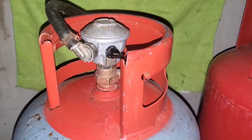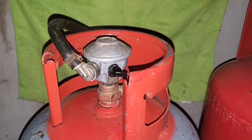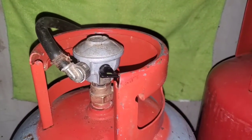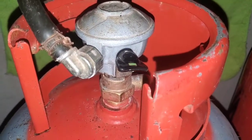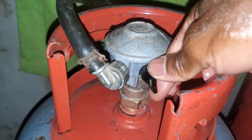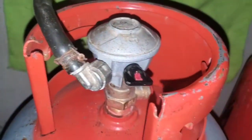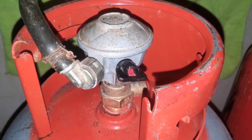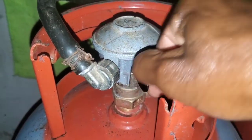Today I'm going to be demonstrating how to connect a stove to your propane tank. As you can see, when it's showing green it's off, and when it's showing red it's on.